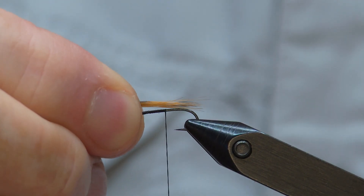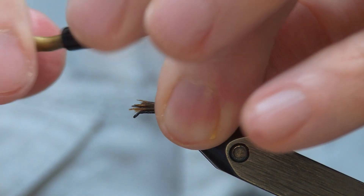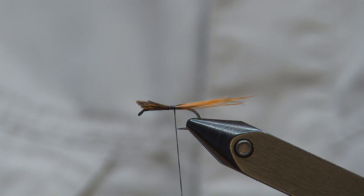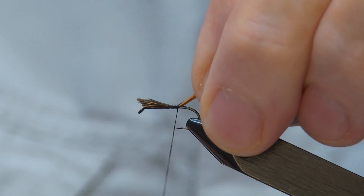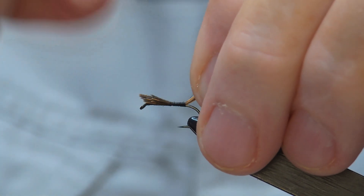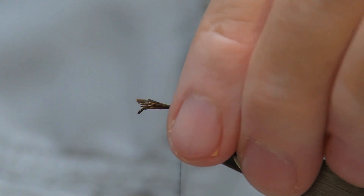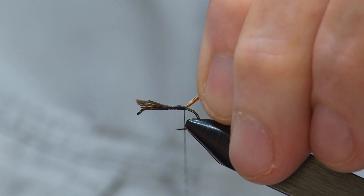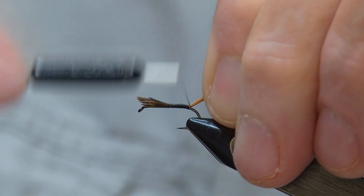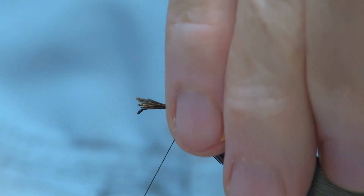We're going to want the tail to basically be hook length along. As usual, I always try to pull that tail up so that I get it tight on the top of the hook as much as possible, and then get it all the way to the bend. Then I try to get one turn of thread around underneath the tail just to prop it up just a hair.